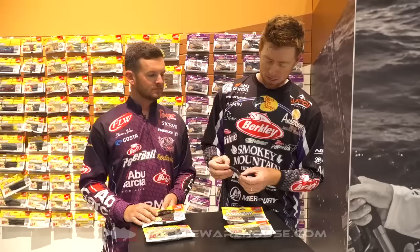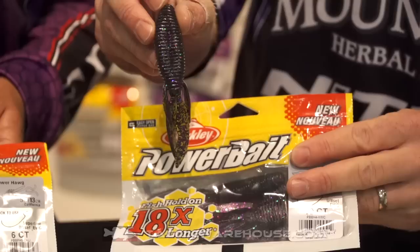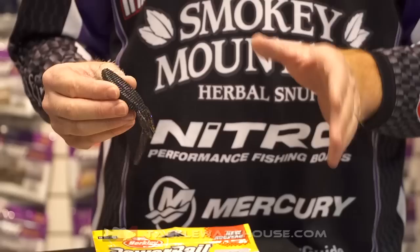If you're just looking for a straight up flipping bait or a jig trailer, I've got the Bunker Hog here, and it's kind of the ideal flipping bait because it's got some action with its legs, but it's a super compact profile so it can slip into really tight places — whether you're flipping grass, flipping wood, bushes, anything like that. Just a super versatile flipping bait that'll work 12 months out of the year.